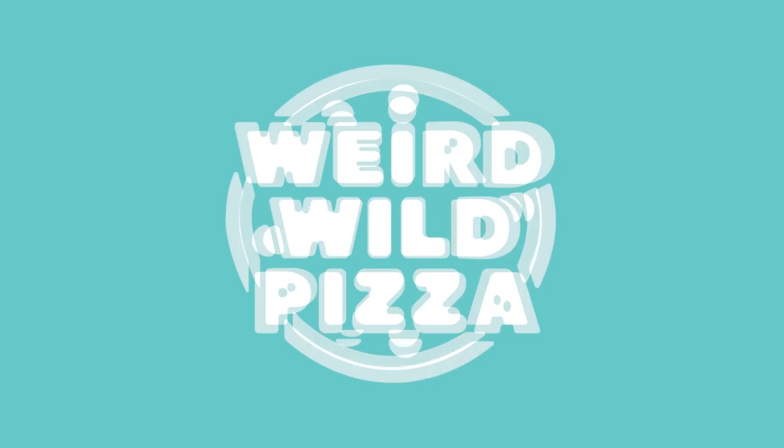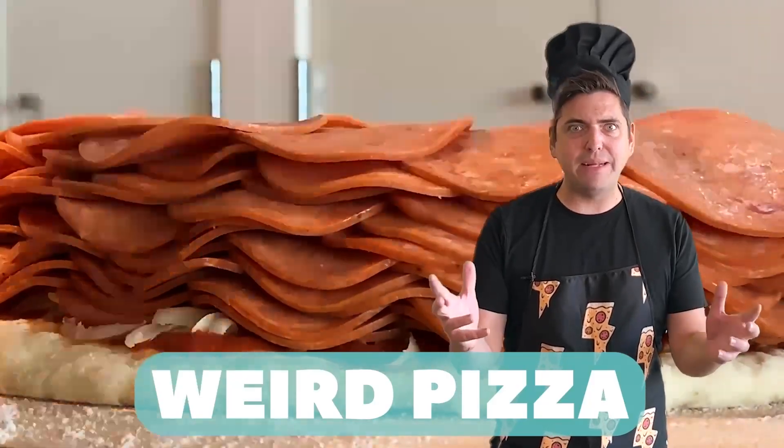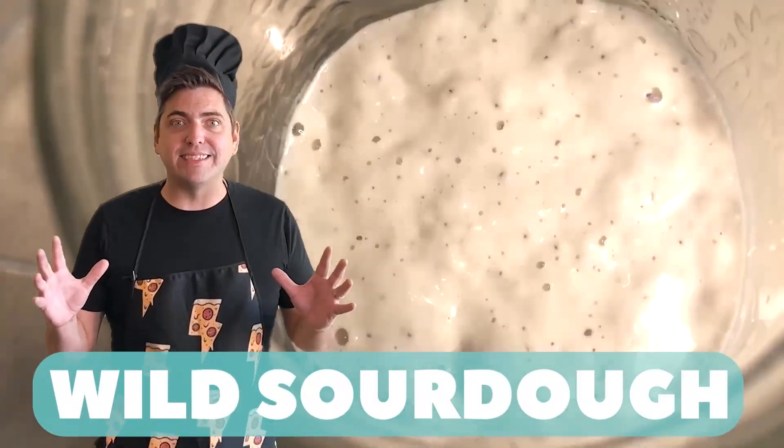Pizza-chetta! Welcome fellow weirdos, I'm your host Papa Za. Here at Weird Wild Pizza, we make weird pizza with wild sourdough.